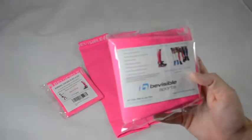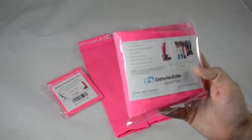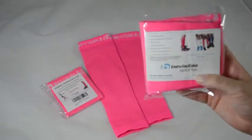As you can see, here is the Be Visible packaging. It talks about warming up quickly, good muscle support, and that they boost circulation.